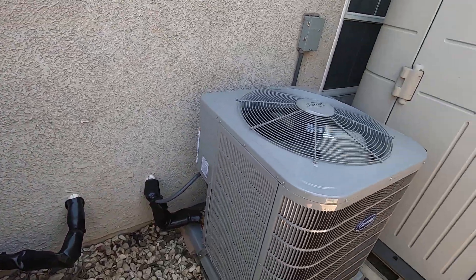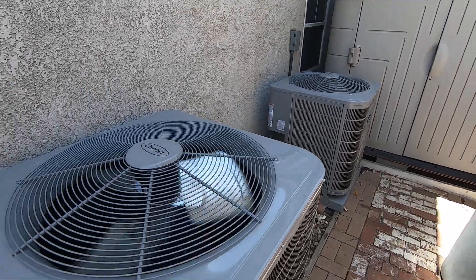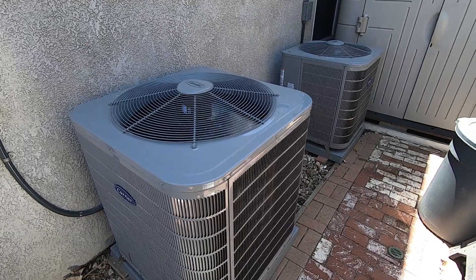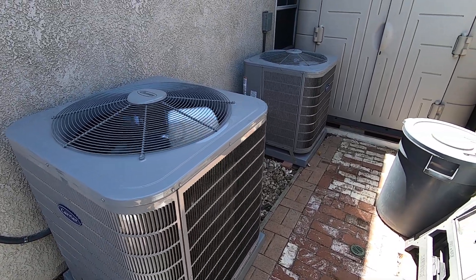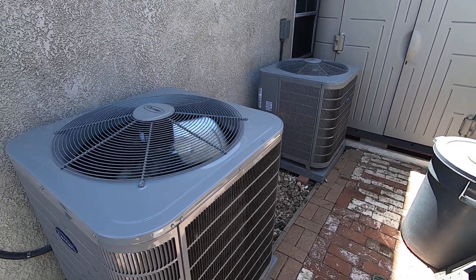If you want any more information about these units, please give me a call at 714-526-6368. Visit our website at albertair.com. And as always, please like my video and subscribe to my page for more interesting information about Carrier units and upcoming stuff. Thank you very much.